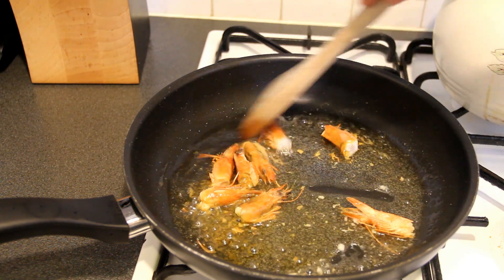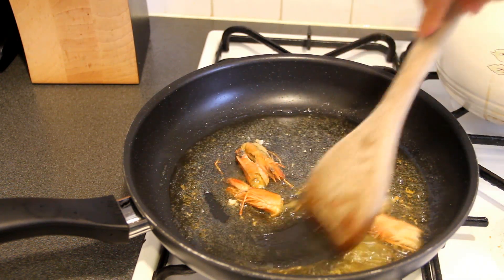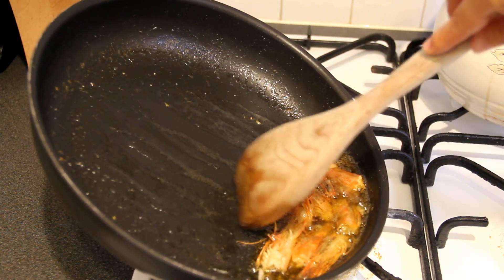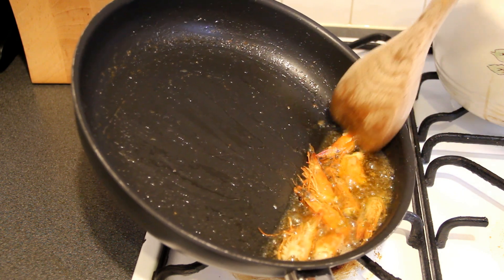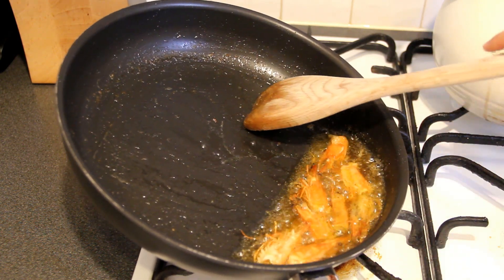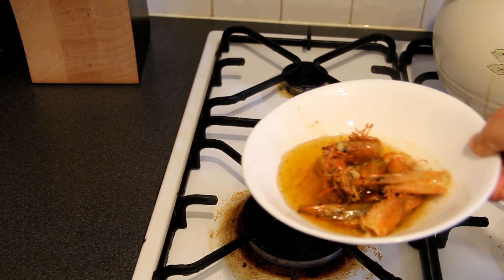The oil gradually turns into a golden color. Now you can see the prawns are very crispy. If you are a seafood lover, the smell of the prawn oil is very good. The prawn oil is done.